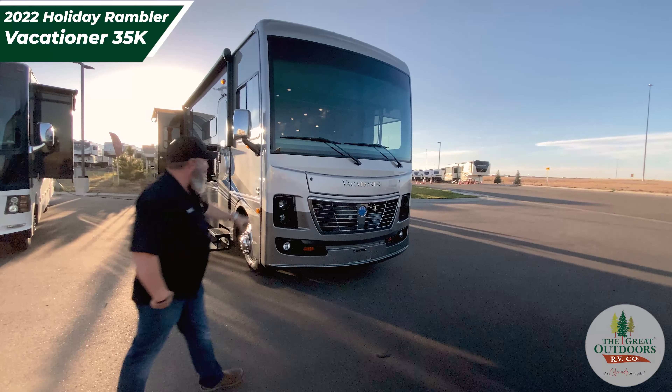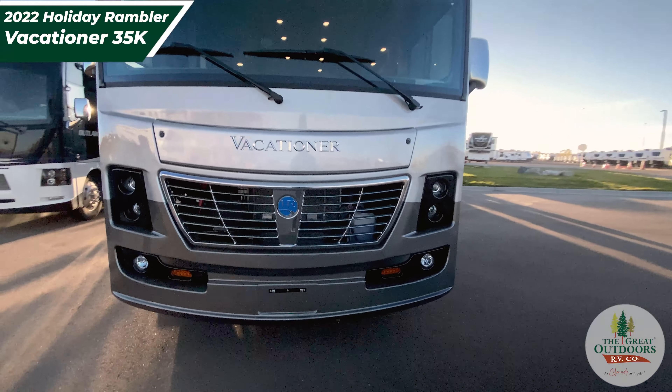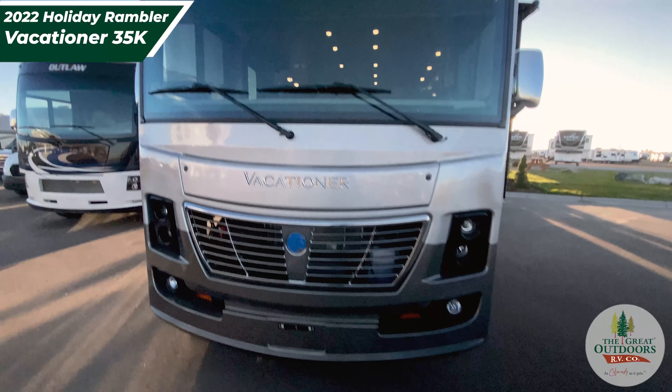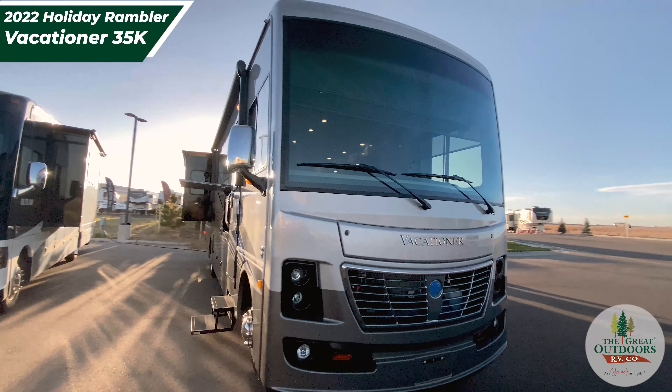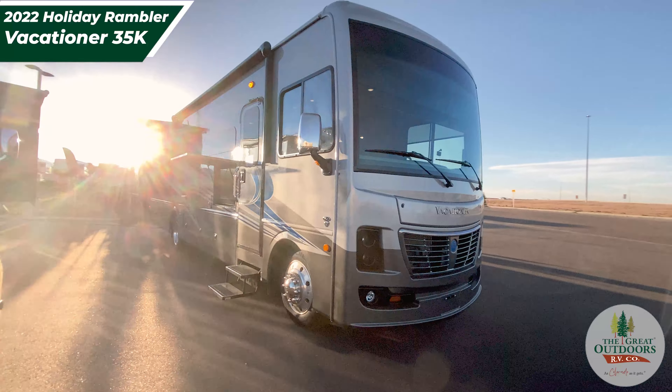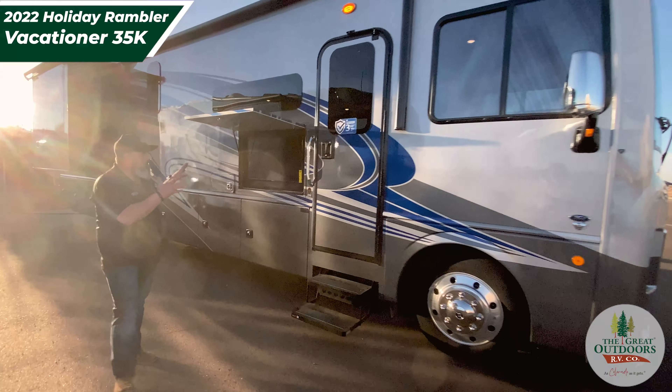Let's get into it. Get a good shot of the headlights here in the front of this coach — isn't that gorgeous? Look at that big window. You get to see all that panoramic view while you're driving. Coming down the side, we do have some sun shining off of it, but we want to get a nice shot of that paint job.